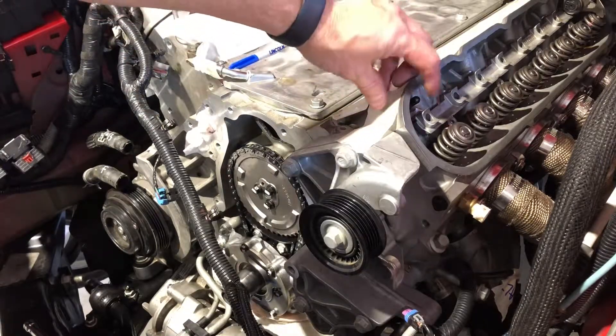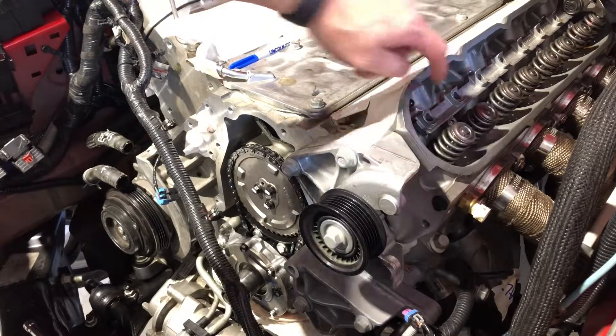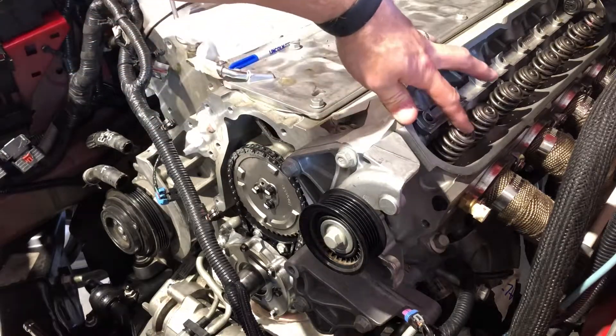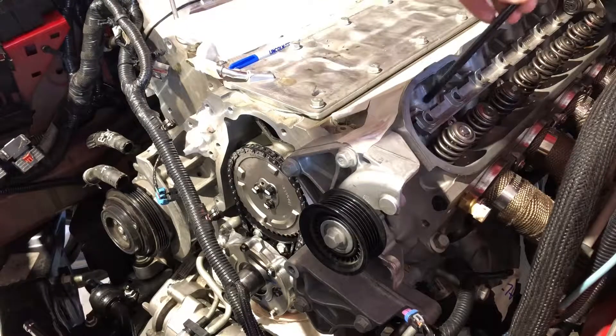In fact, you'll hear my push rod drop when I push it — it just dropped quite a bit. So now I'm on the backside of that. Now I can go ahead, get my rocker, set it up, and start taking my measurements for push rod length.